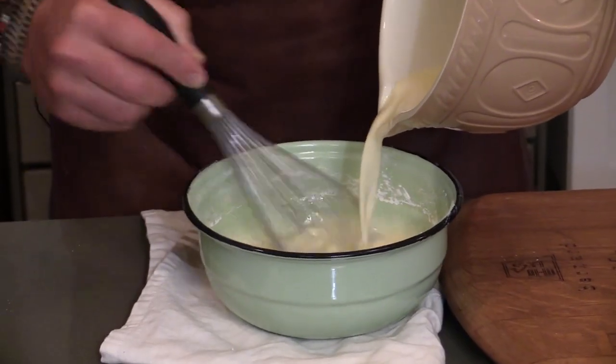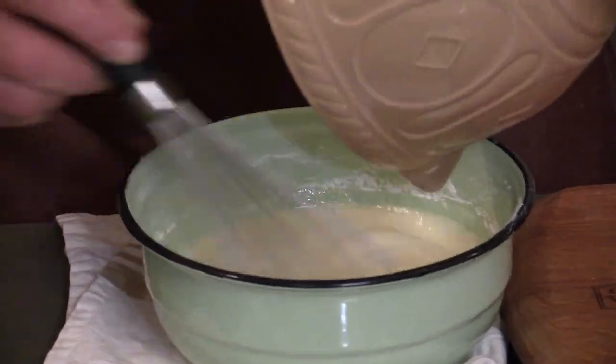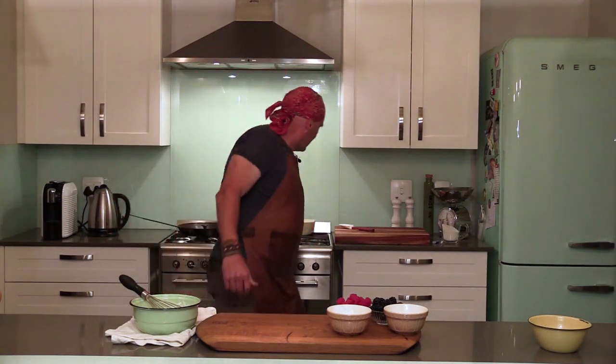Stir it in. A good tip when stirring in a metal bowl is to place a damp cloth underneath it so your bowl stays put and you don't need somebody to hold it. Then you can just stir the mixture in.